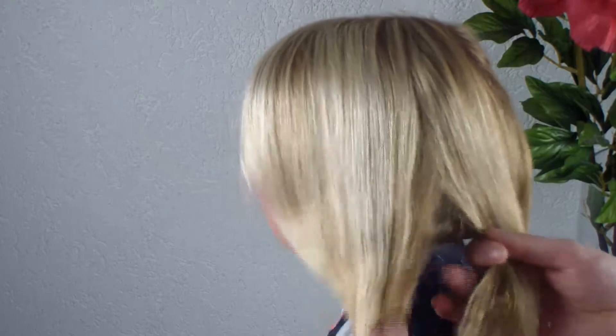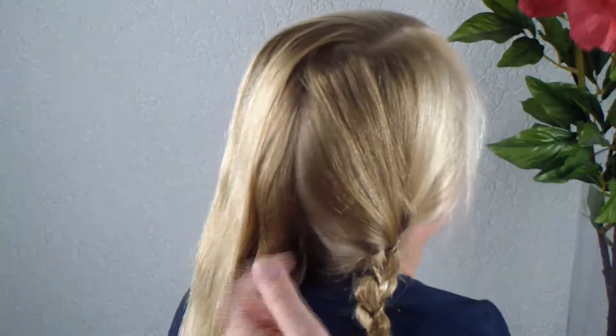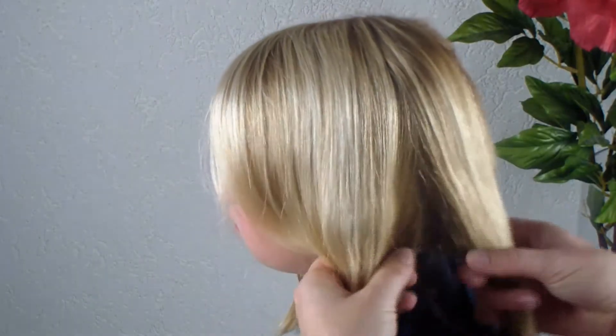You're going to divide the hair in two parts like this. I've divided her hair here in the middle, separated into two parts. I've already made one side, and I'm going to show you on the other side how to make it.